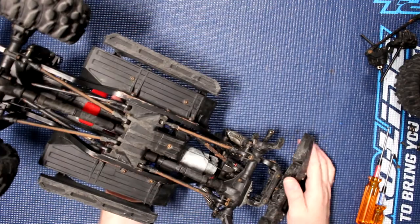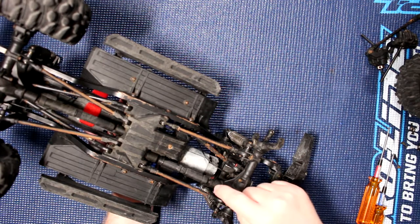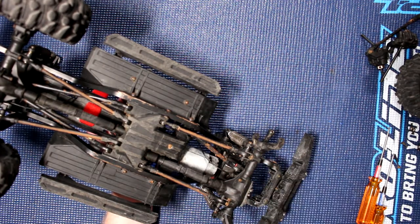Flip the vehicle on the other side. Now what we need to do is remove our driveshaft, our shocks, and the lower links.